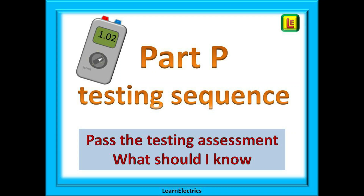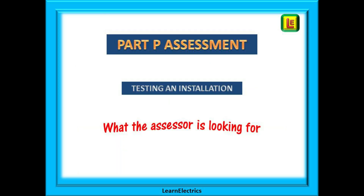Welcome to Learn the Lectrics. This video looks at the practical testing assessment for Part P registration. It answers the question of what should you do and make sure that you know when preparing for your Part P practical testing assessment. All members of Part P competent person schemes are required to have an annual visit from their assessor and to demonstrate their continuing skills by on-site assessment.